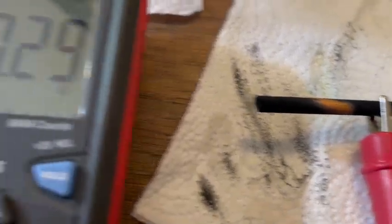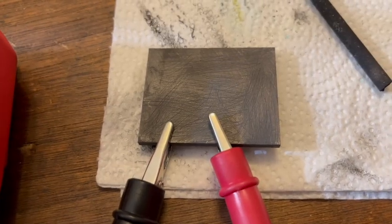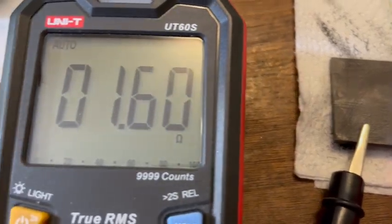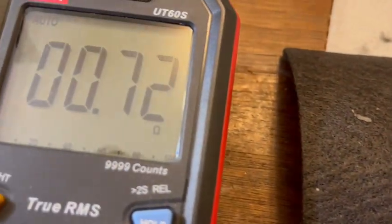The conductivity is like 0.3 ohms, which is kind of mind-blowing. For comparison, this graphite plate came in at 1.6 ohms, and this carbon felt came in at 0.7 ohms.